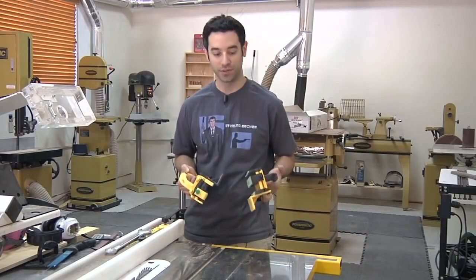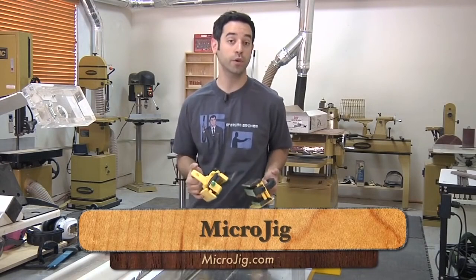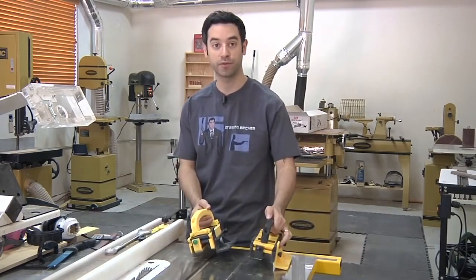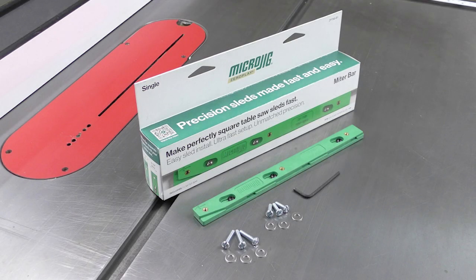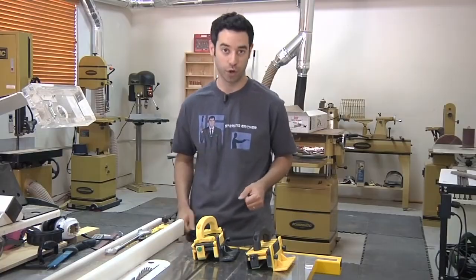In a nutshell, that's the gripper system. You can find more information at microjig.com. They also have a few other products worth checking out, like the Zero Play Guide Bars if you're making jigs for the table saw or anything with a miter slot. You could also check out the MJ Splitter—if you've got an older saw and want a splitter that doesn't get in the way and doesn't need to be removed for sleds, it's a great way to soup up the safety on your old saw. Thanks for watching, have a great safety week, and stay safe in your workshops.